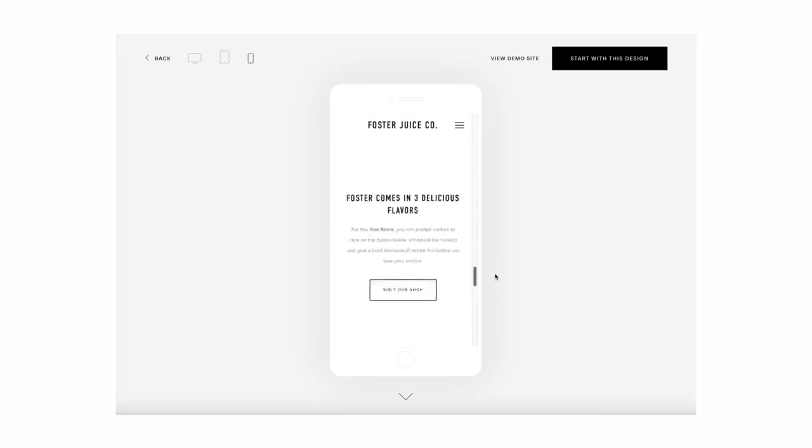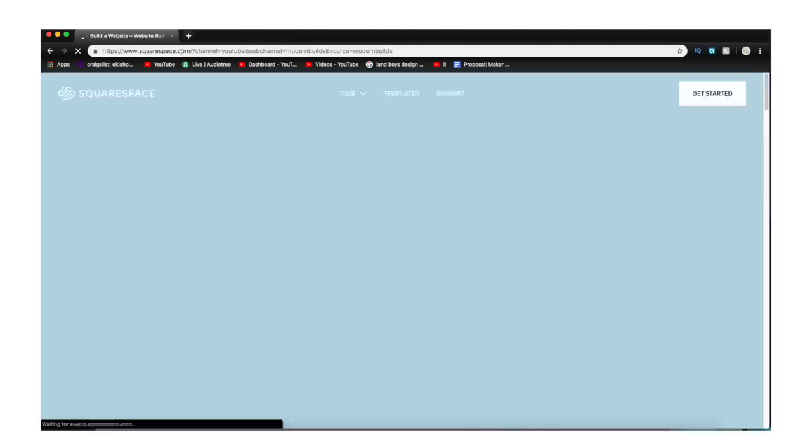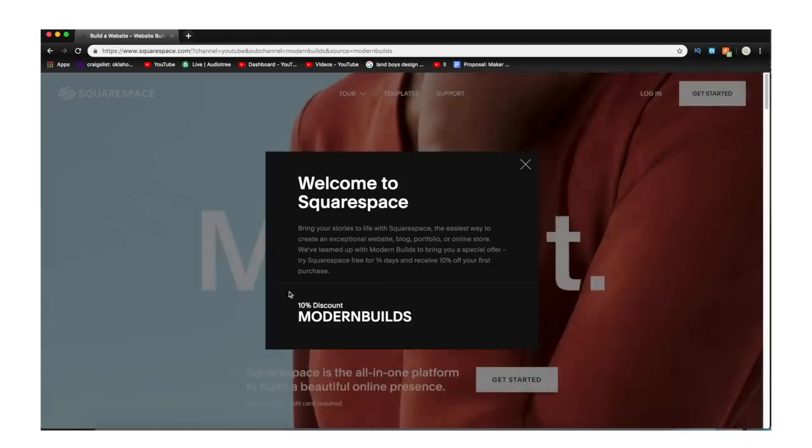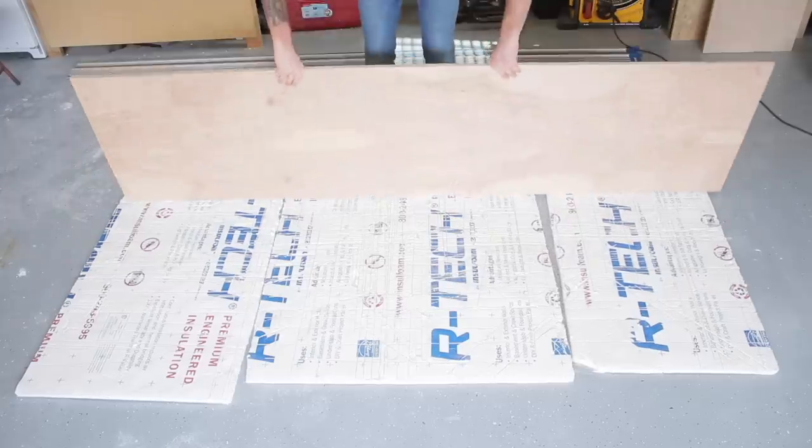Setting up an online store could not be easier with Squarespace — you can accept payments online and have unlimited products. Follow the link in the description at squarespace.com/modernbuilds to start your free trial. Squarespace is so confident in their service you can build your own test site before entering any credit card info, then use the code MODERNBUILDS for 10% off your first site.